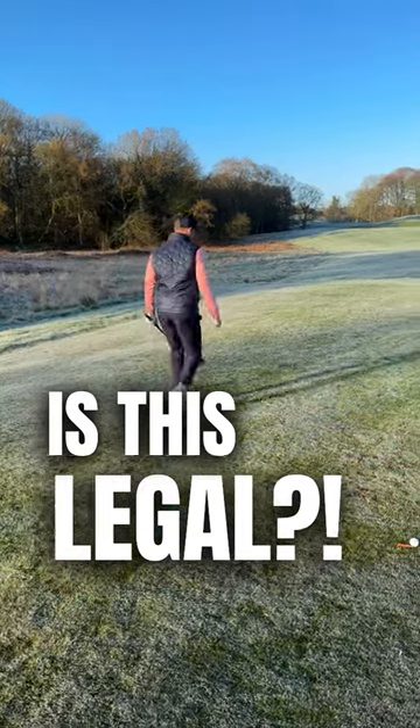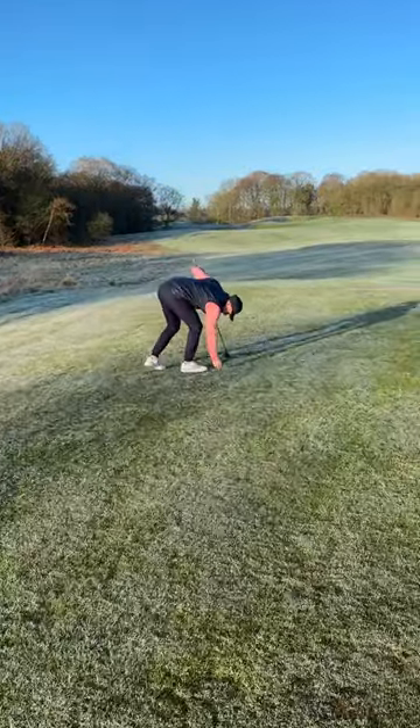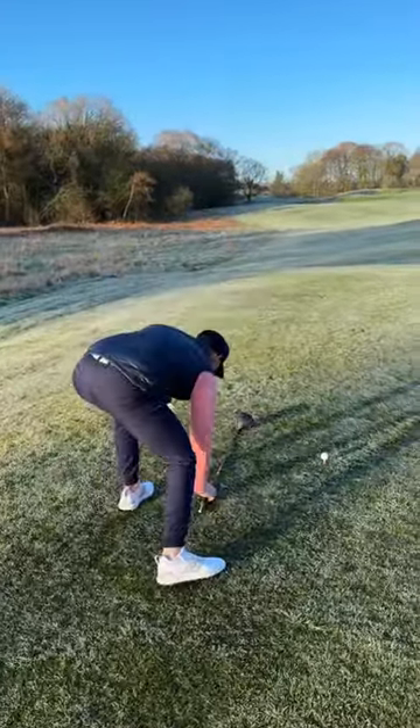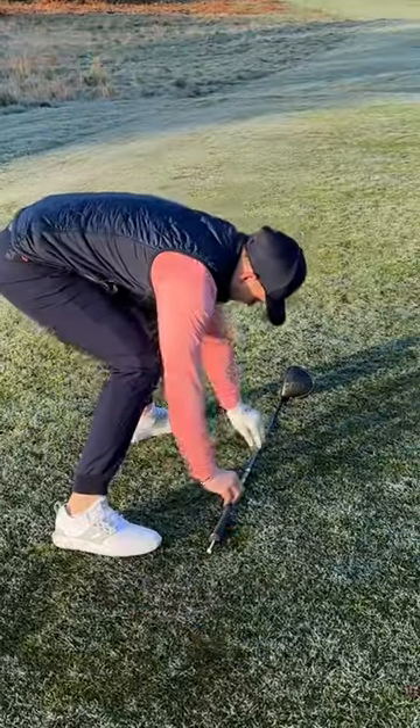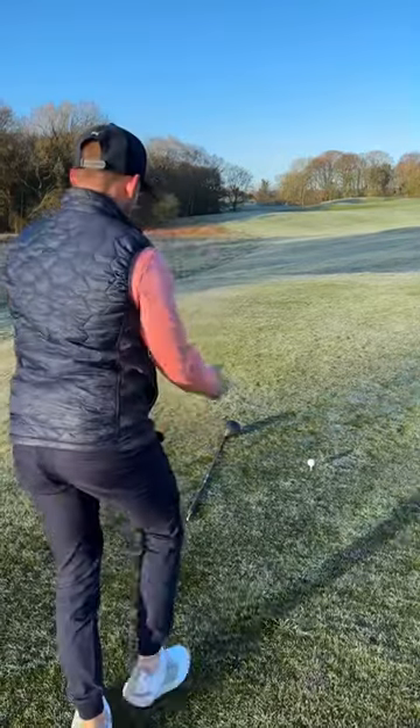Early morning round, there's still some frost on the ground. Place your golf club down on the ground and make sure you press it in really hard so it leaves a line. Look at this — you can even get behind it and check it.